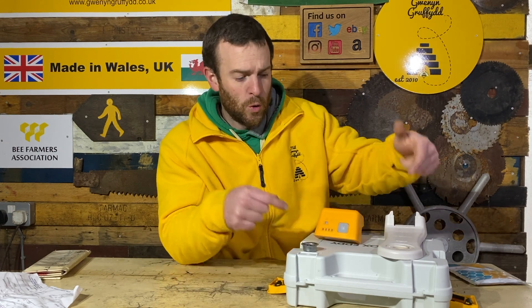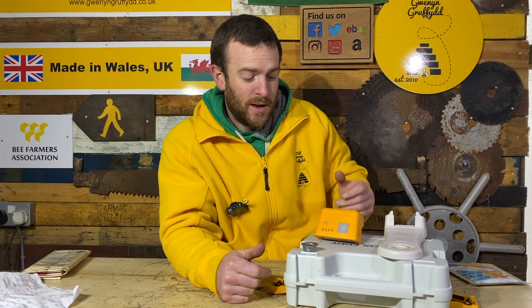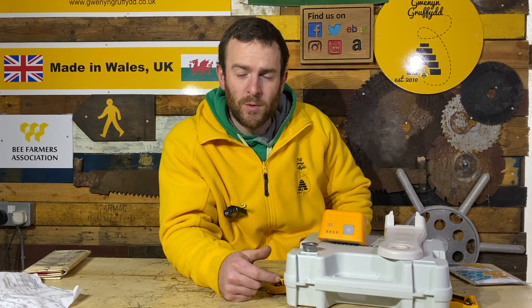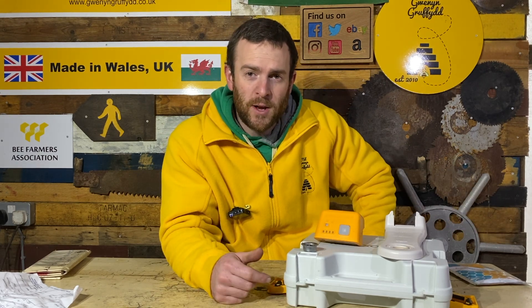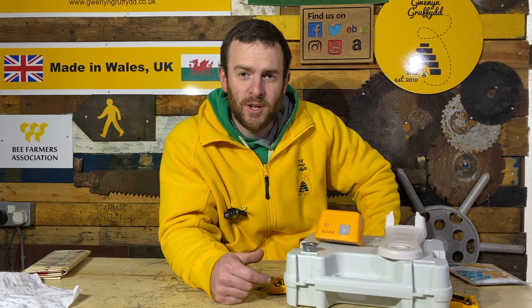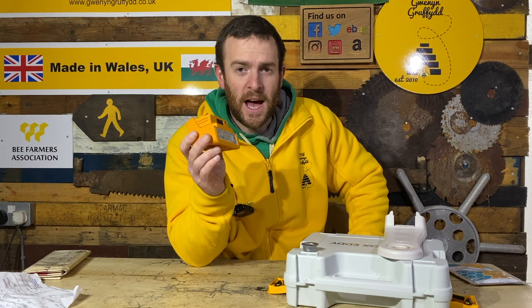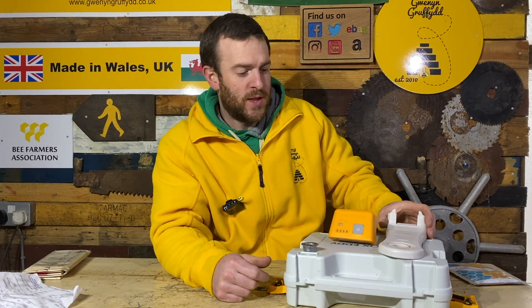If you've got more than 15 hives, you can buy another battery — two batteries fit in this case, so you're good to go for 30 hives. If you've got 15 hives per apiary and there's a fair drive in between, you can actually charge this in the car if you buy a small inverter charger that fits in the 12-volt system and knocks it up to 240 volts. I do that with power tools — this will charge up easily, as it only needs a small amount of electricity.